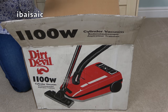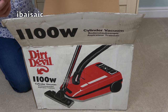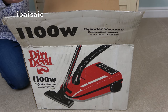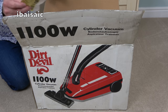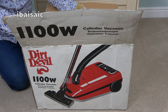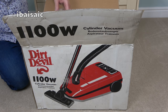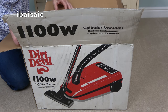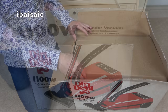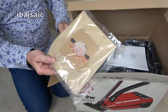Oh dear, I thought this was a returns note — it's not. There's a customer advice note from JD Williams, and this cylinder vacuum cost £54.99. The date on this is the 23rd of May 1997. I wonder if I can return it to JD Williams for my £54.99 back.